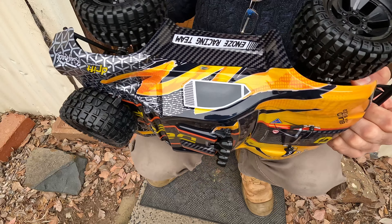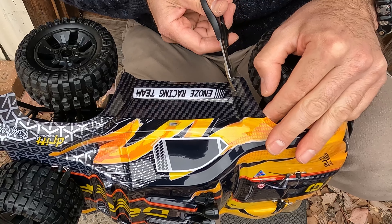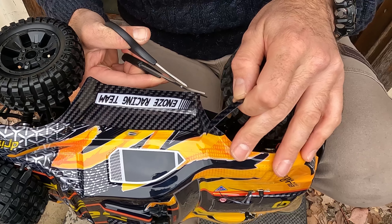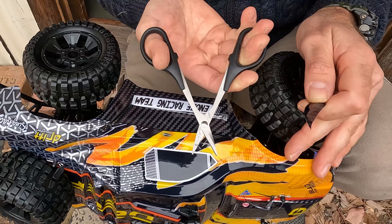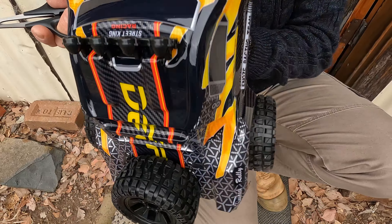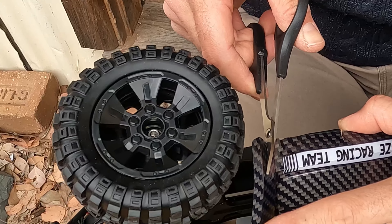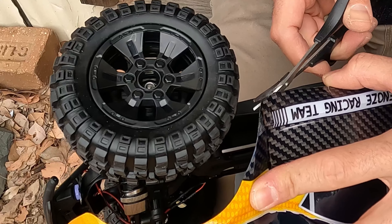To fix the steering clearance, you can either raise the body or take some material off it — we're just going to remove some material. I'm using Lexan body scissors, which are curved and make it a lot easier — I'll link to a pair in the description. Going up to where the carbon meets the yellow, we just round it out at the bottom and put a little bend in it. We went from where the body bends, straight up to where the carbon ends on the yellow, and now we have clearance — only had to take off a small amount on each side.